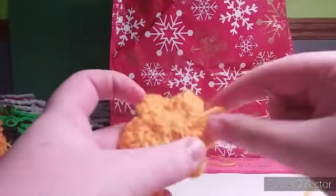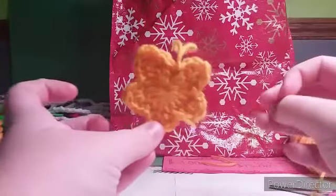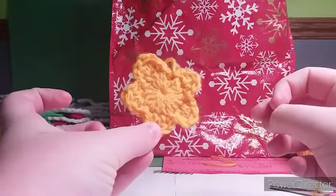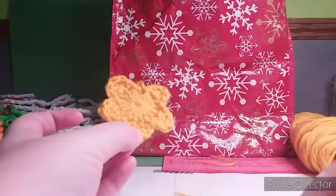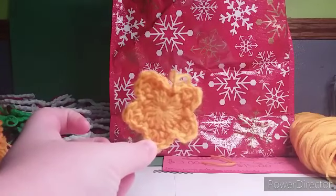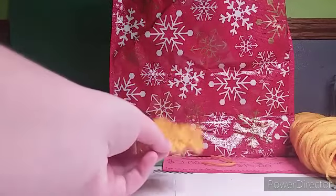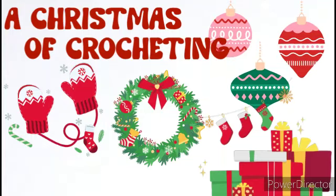The very last thing you need to do is hide your ends and then you are done. I hope you all enjoyed this crocheting tutorial. I hope to see you in the next video. Like, comment, share, and subscribe if you want to help my channel. And I will see you next time on A Christmas of Crocheting. Bye.